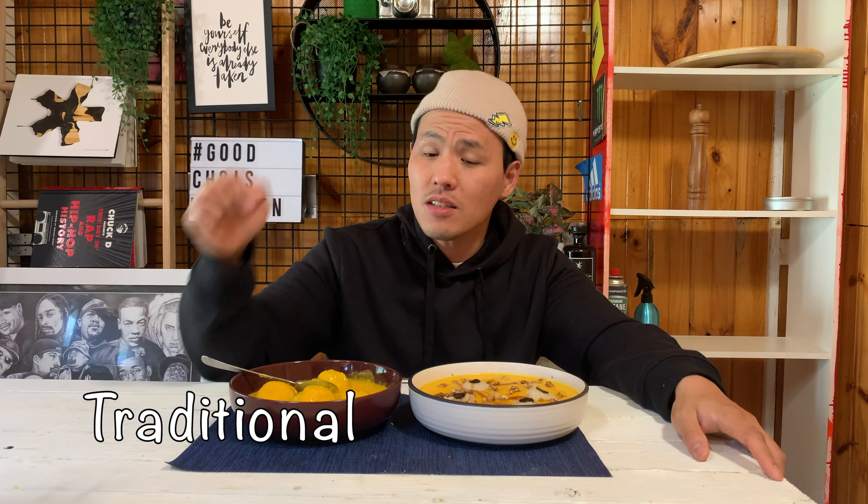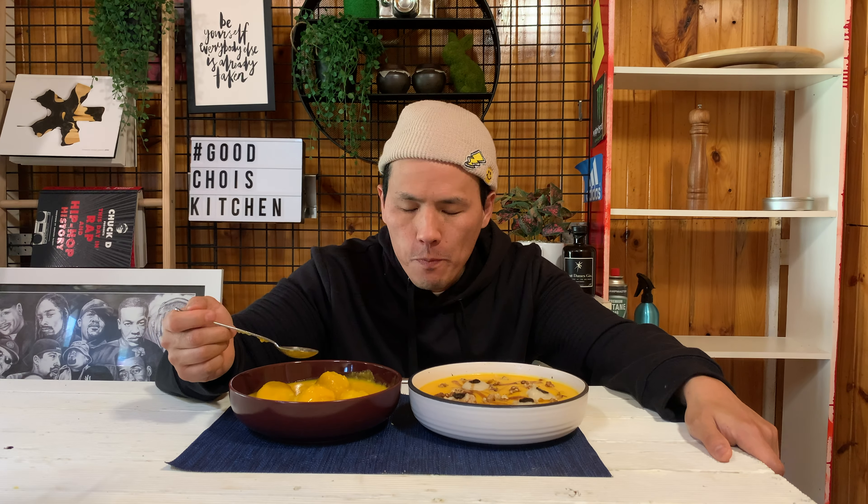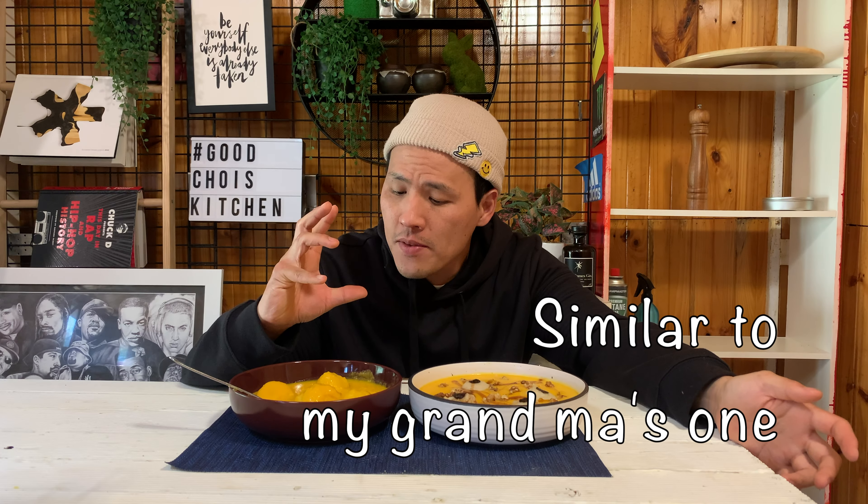So today we made another episode — Hobak Juk, which is pumpkin soup in English. This is the traditional one and this is my version, with funny decoration for my kids, especially for Halloween day. Let me try the original one first. The pumpkin is quite sweet and nice. I used steamed rice for thickening, and the texture and flavor is really similar to my grandma's.